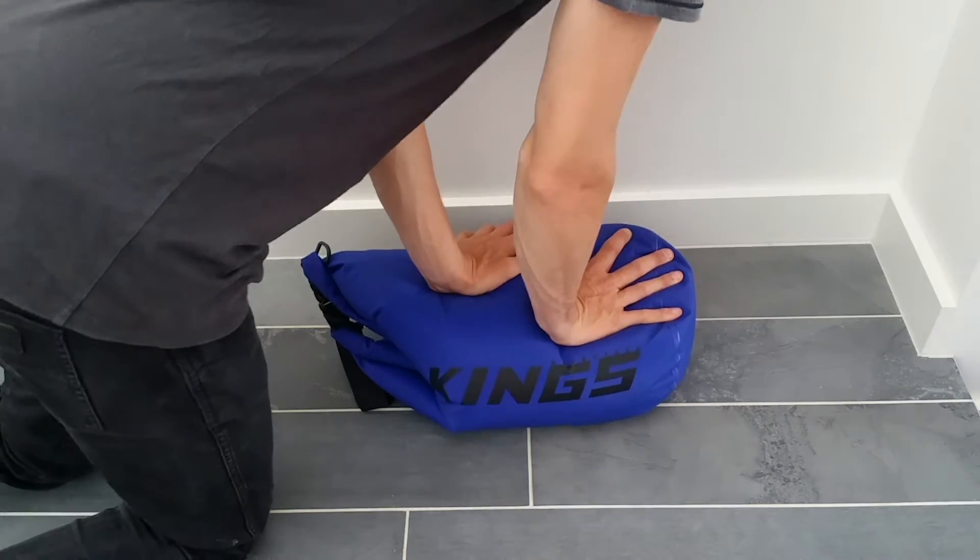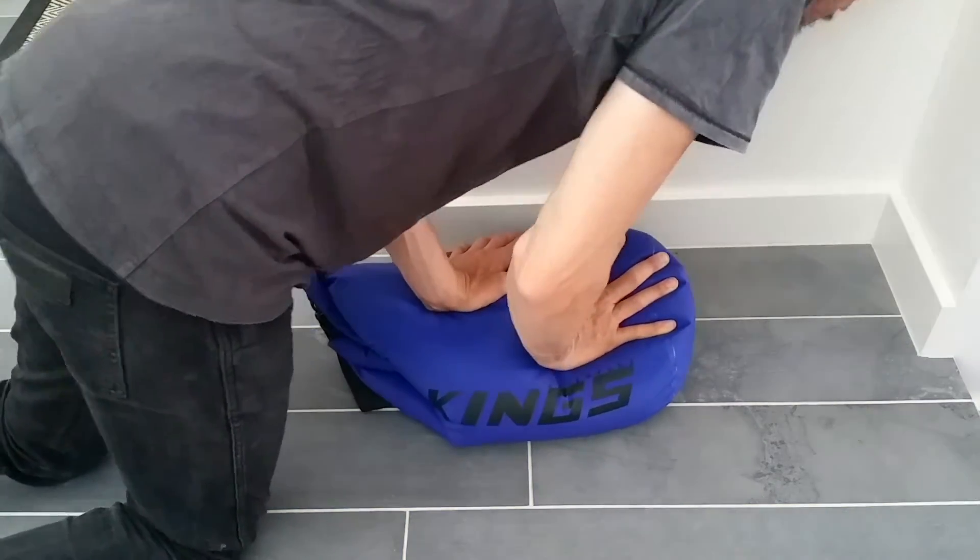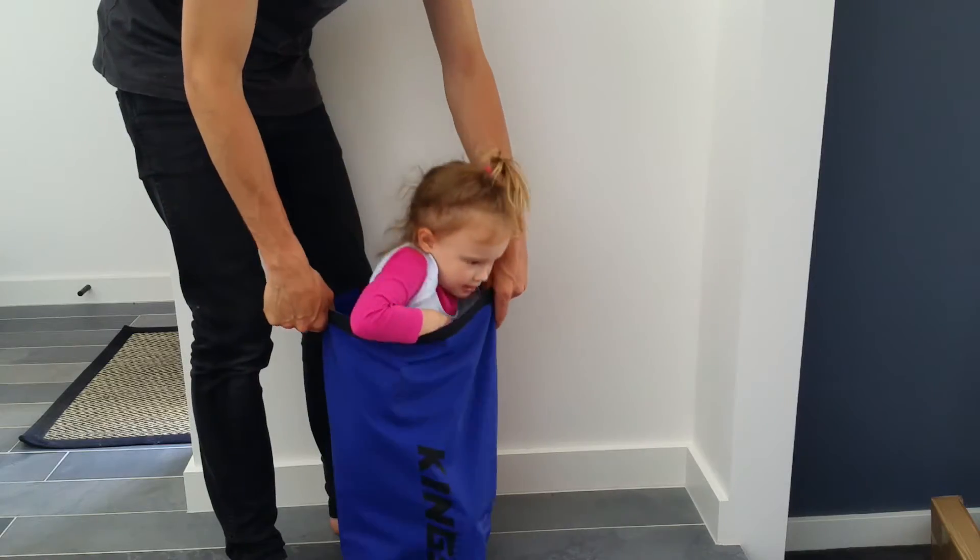I think it will do a pretty damn good job. It's pretty large, as I can fit my 3-year-old in it, and pretty strong too.